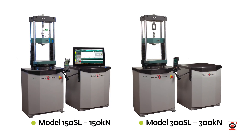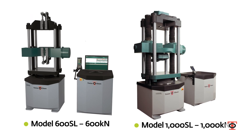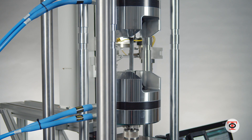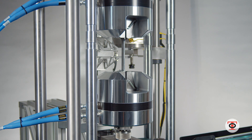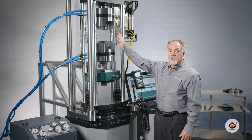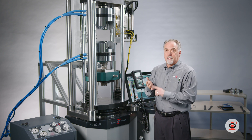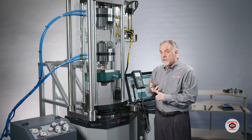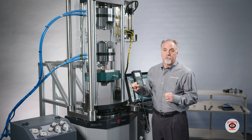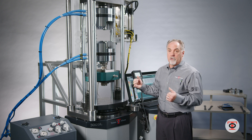The 300 SL is a four-column design — the 150, the 600, all the way up to the 3000 kilonewton machines are all four-column design. One of the benefits of the SL series is that you have both a tension and a compressive space, which means tension, compression, flexure, and bend — all those tests can be done without having to remove grips, which makes it more universal and easier to use.